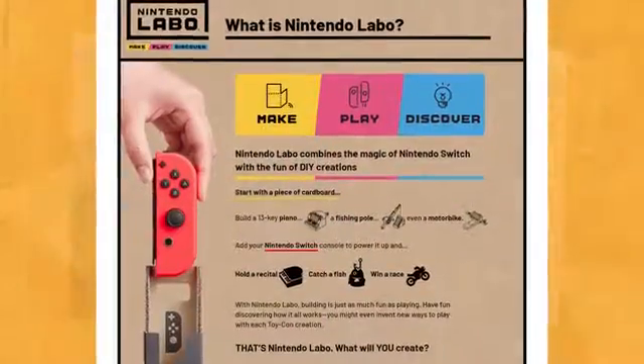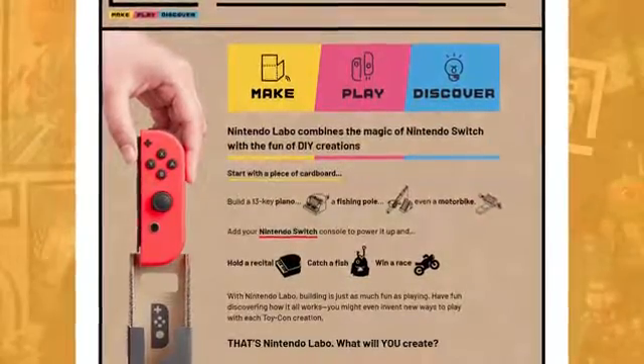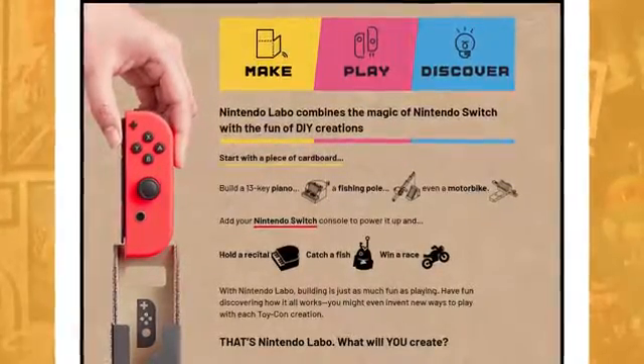On the official site, it says that you start with a piece of cardboard and you can build a 13-key piano, a fishing pole, and even a motorbike. You then add your Nintendo Switch, which powers up that thing you made, so you can hold a recital, catch a fish, and win a race.